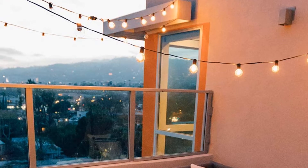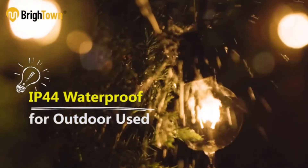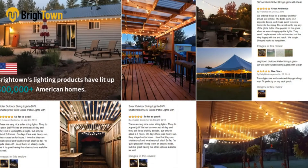Pros: Can withstand harsh weather conditions. Customizable and flexible. Includes a spare fuse and bulb. Cons: No wireless control. That's product number 2.